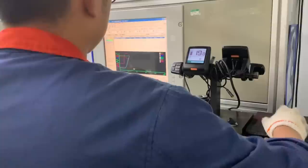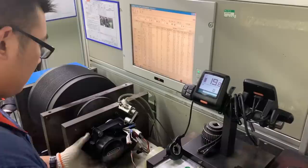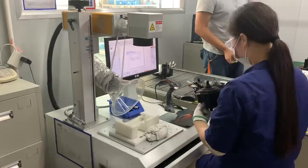The sealed motors then undergo a full loading test to ensure that all of the components are working properly under simulated road use conditions. Once the motor checks out, it gets its quality check sticker applied, and then moves down the line to be serialized, where a laser etches in the motor's serial number, and it's recorded into Bafong's system.